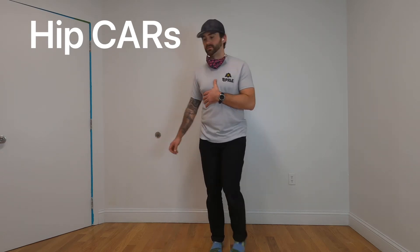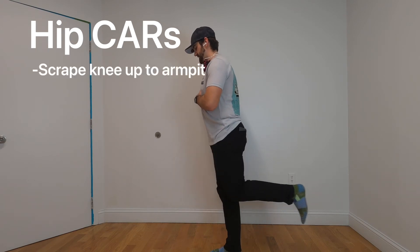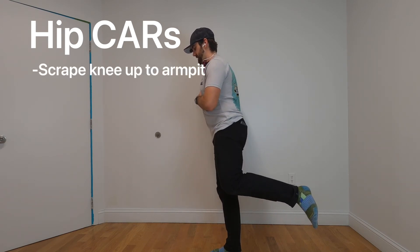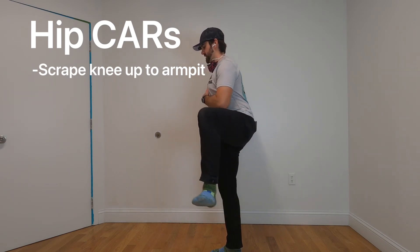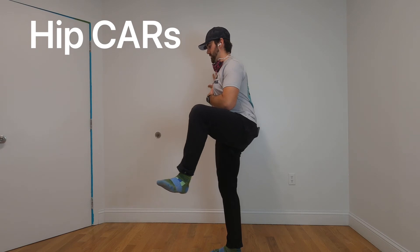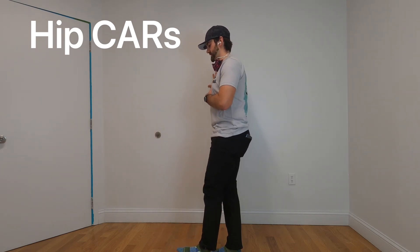From here we're going to do the same thing going backwards. Knee stays bent, extend the hip backwards. Knee and foot come up to the side, scooping that foot underneath. Left knee goes to the left elbow, then knee and foot come in and we're back down.